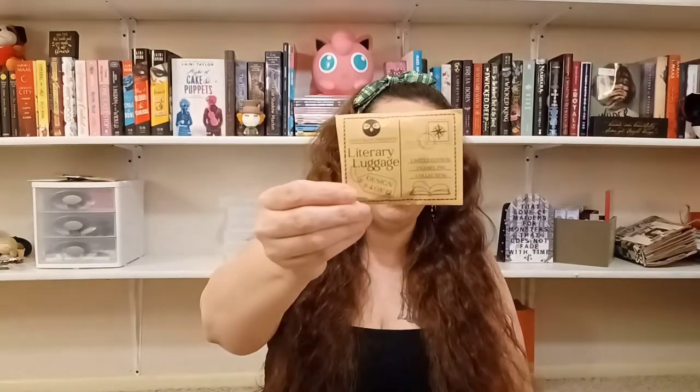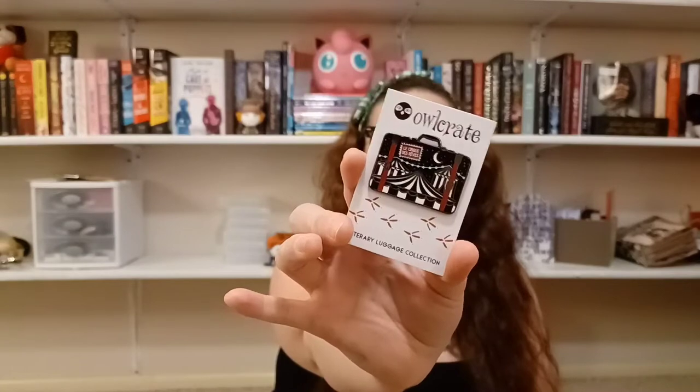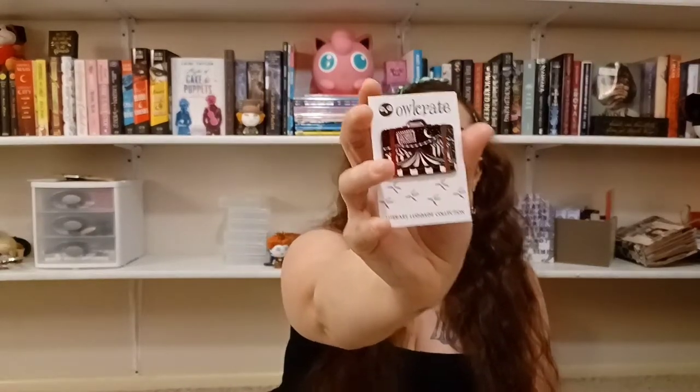We have number four of twelve of the literary luggage pins. I'm still undecided about how I feel about these — I've only liked one of the books the pins have been based on so far. This one is the Night Circus, which is again another book I didn't like. The pin itself is nice and I like the color scheme, but it's just not a book that I care about.